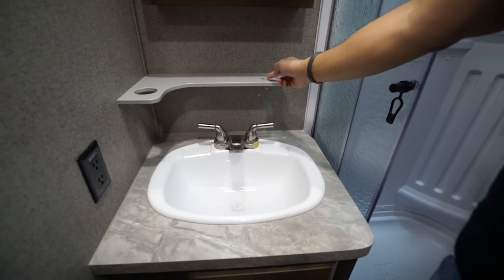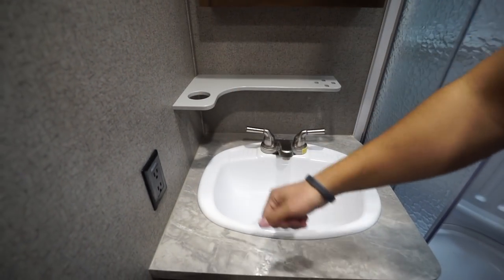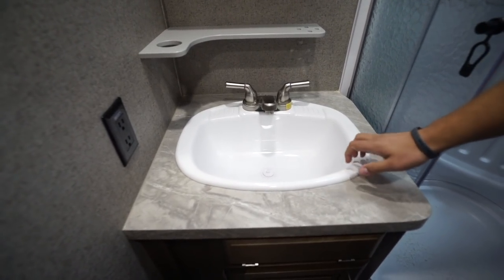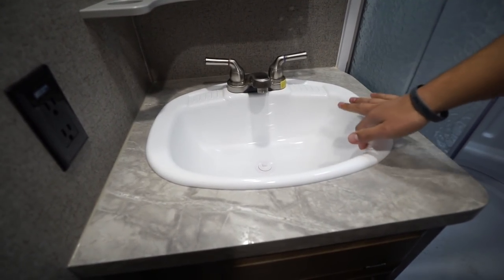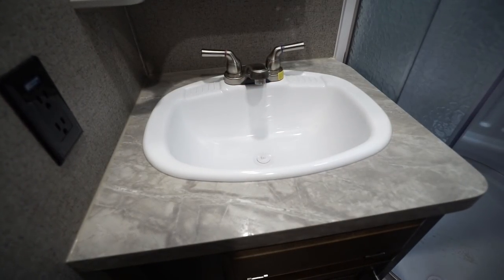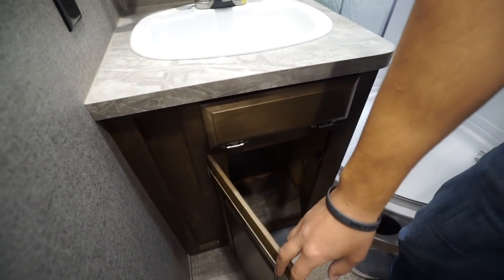Right outside the shower is a mirrored medicine cabinet, and there's a built-in shelf — a cool little spot for toothbrushes and possibly a cup. There's an electrical outlet to the side. The sink is a large composite sink — I personally prefer porcelain or stainless steel, but I do appreciate that it is large so you don't have water splattering everywhere. Right below is a storage area large enough to put a trash can in.